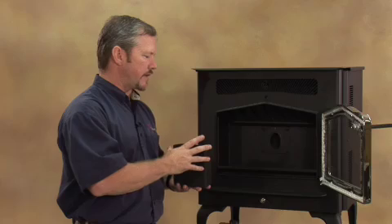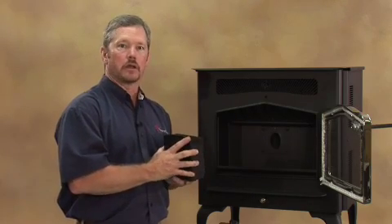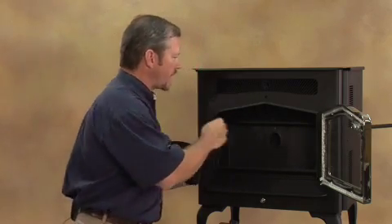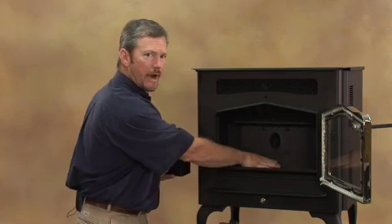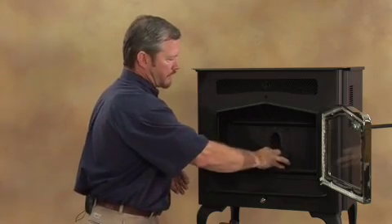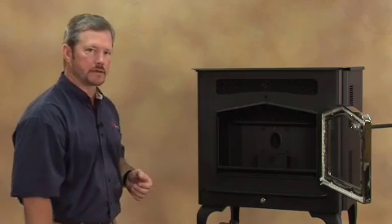If you notice that your stove is having a little difficulty getting started or things of that nature, you may want to shut it down and check your fire pot and make sure that it's clear of any debris. Down here in the middle you're going to have your igniter, your igniter bracket where it can be removed and maintained when needed, your drop chute, and then your fire pot just slides right back into your firebox just like that.